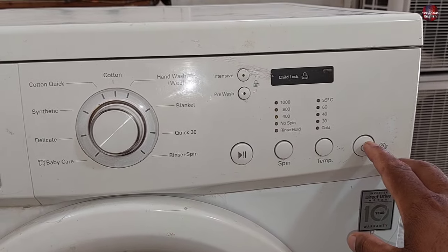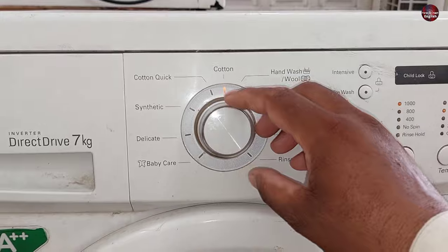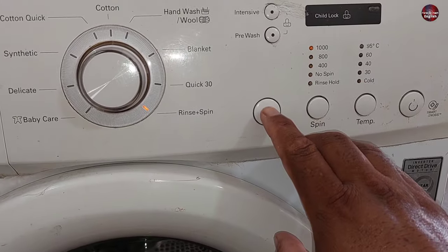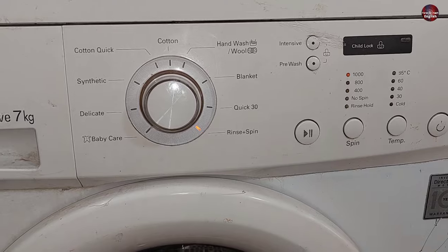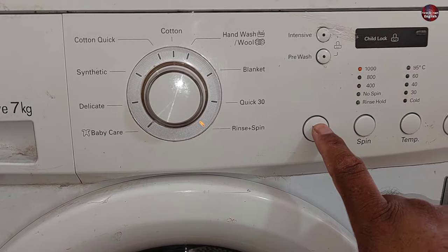I have powered on this LG washing machine. All the lights around the knob have turned on. I will set the machine to rinse plus spin function. Now I will press the play and pause button of the washer. When I press the play and pause button, the washing machine is not starting the function.